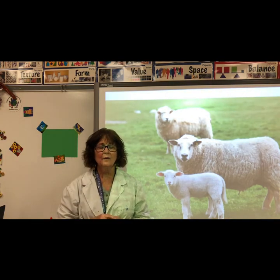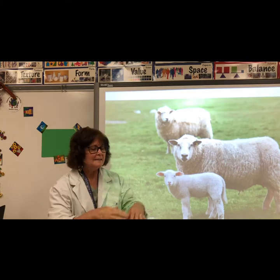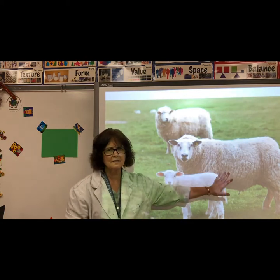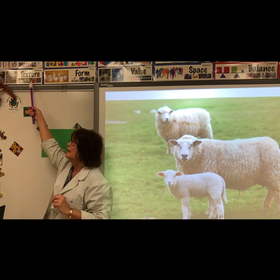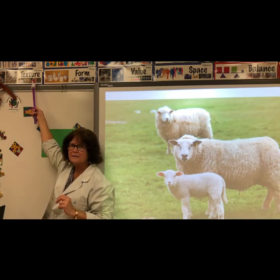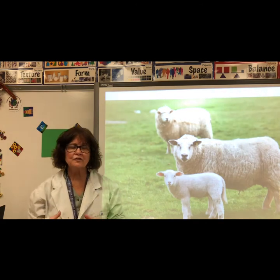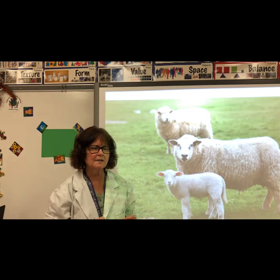In art, we've been working on the word texture. Texture is the way something feels when you touch it. Texture is an element of art. You've been drawing lines to show texture. Now we're going to make a picture that has real texture in it.